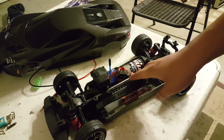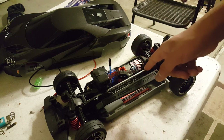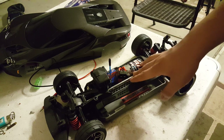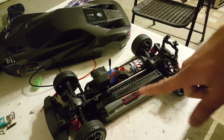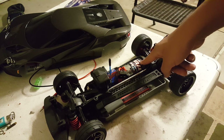When I had my Helion Animus 18SC and 18TR, those were also all-wheel drive but 1/18 scale, and the drive shaft was plastic. This one's drive shaft is metal, and so is the differential — all metal components. It's also brushless ready, so I can literally drop a Castle system in.